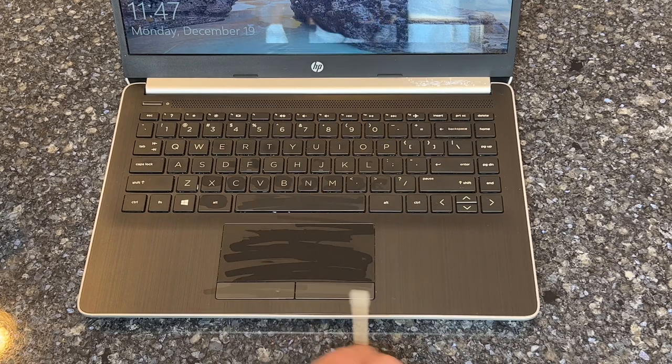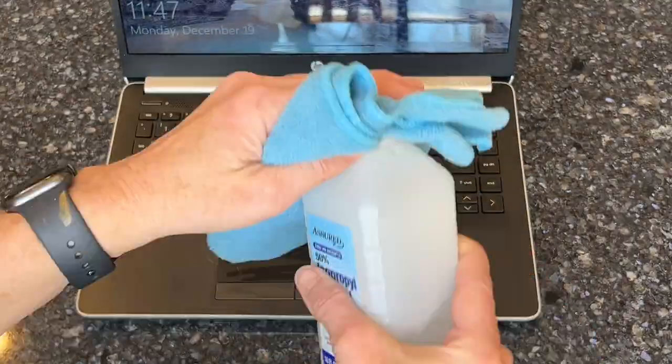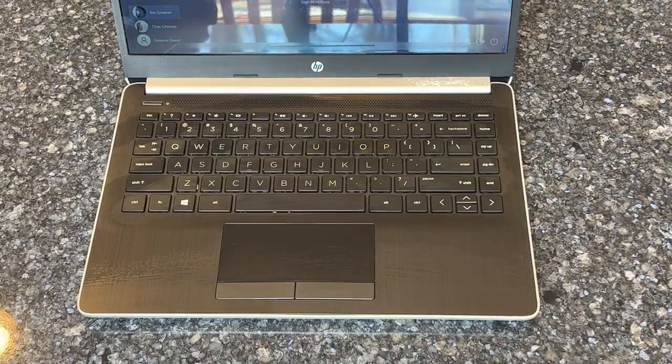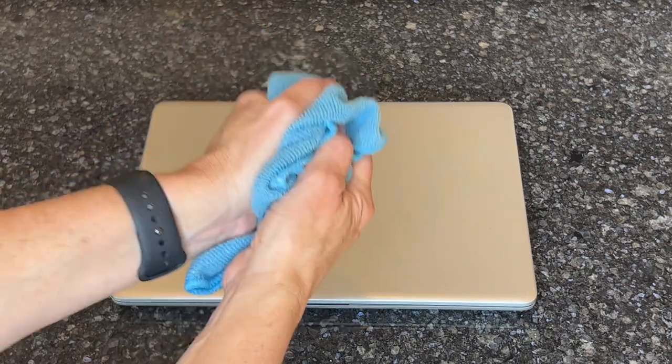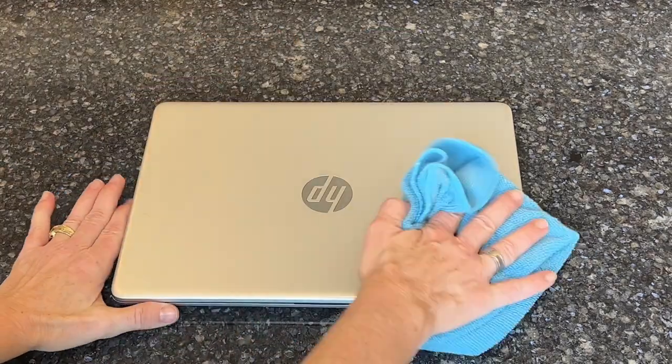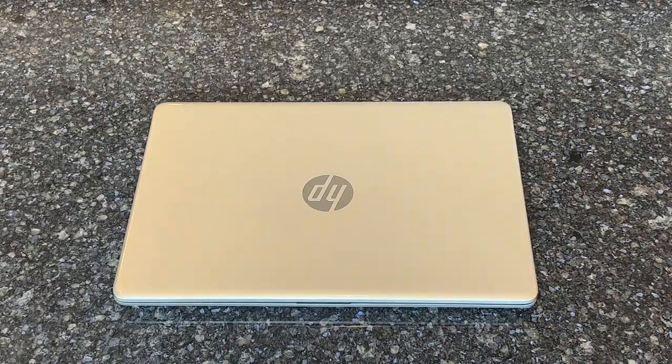When it comes to computers, I like to take some rubbing alcohol, dip a q-tip in it, and wipe off all the keys. In addition, I put a little on a microfiber cloth and wipe down all the surfaces to clean off the dust and also disinfect it.